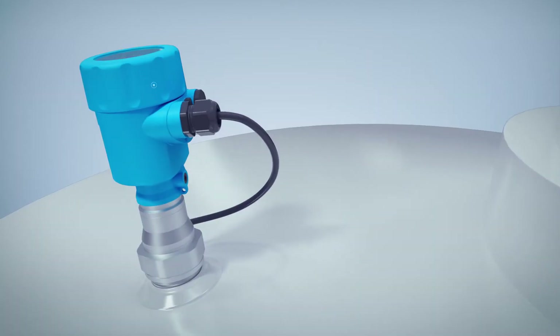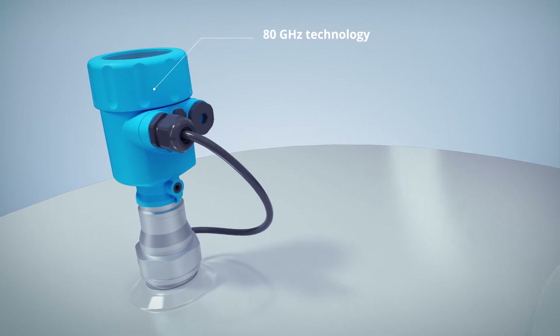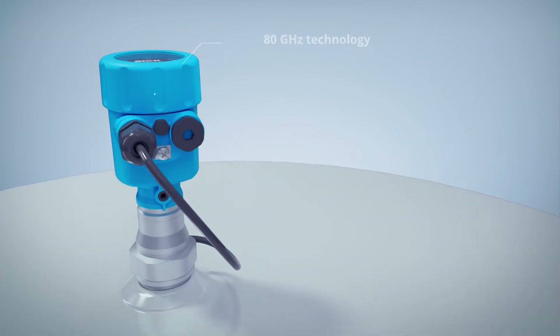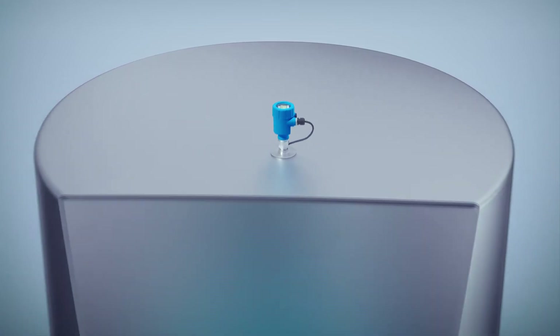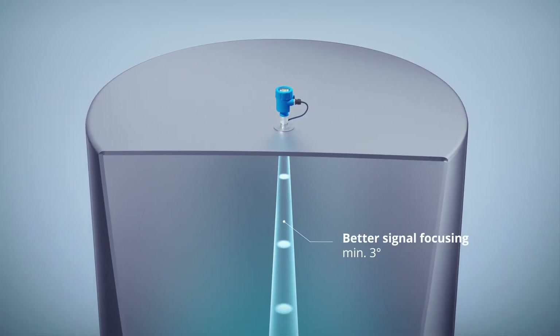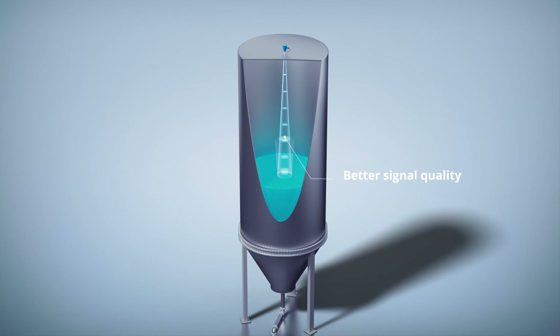And when it comes to level measurement, the 80 GHz radar technology offers numerous important advantages over conventional technologies: more compact antenna designs, better signal focusing, and better signal quality.